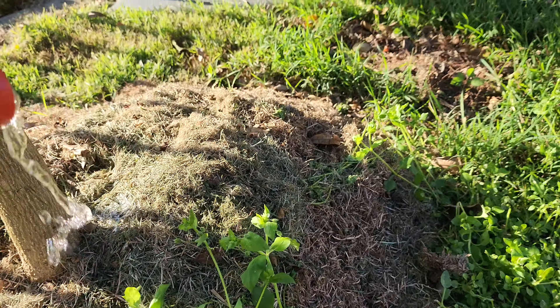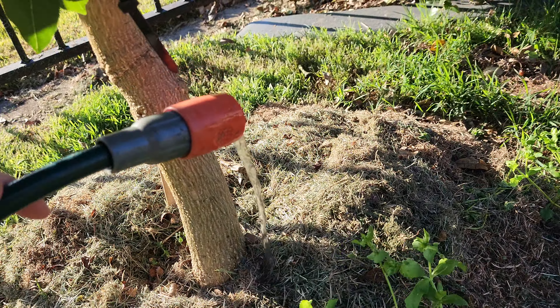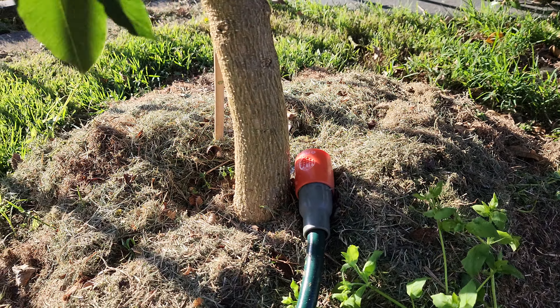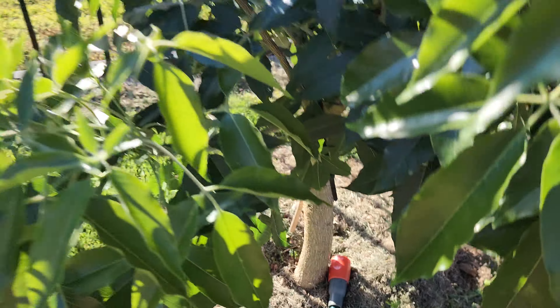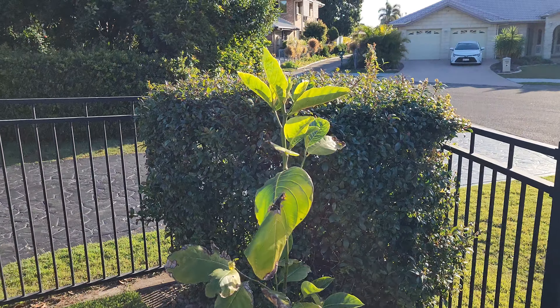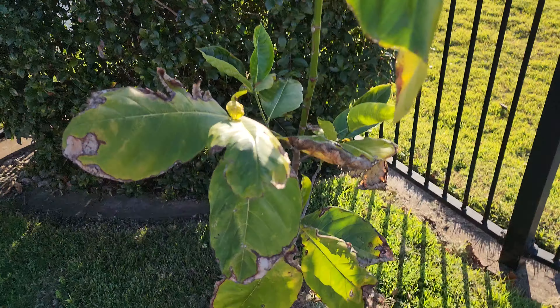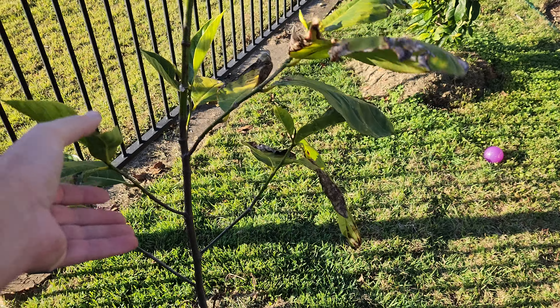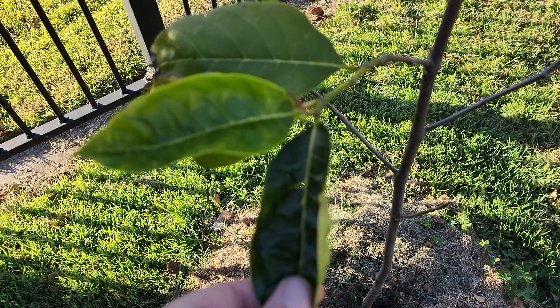The new growth that comes out on the bunchosia looks a bit chlorotic but it hardens off and goes quite dark green very quickly — it comes out with really yellowy light-green lime leaves and then hardens off into darker green leaves. This has grown quite significantly since I put it in and I gave it a bit of a trim back. I expect this is another one that's going to be quite large by the next update. I water these about once a week — I put a trickle on and leave it for about 20-30 minutes just to really soak into the ground.